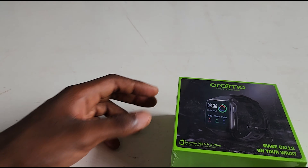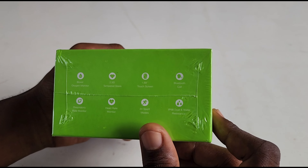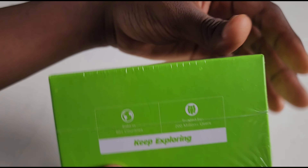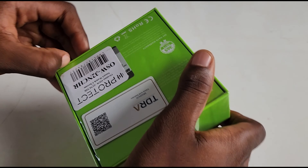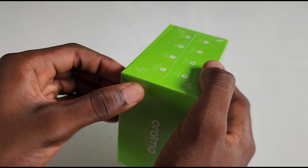Okay guys, so this is the Oraimo Watch Class 2. I have my hands on this device. In today's video we are going to be reviewing this device, checking out the specs, checking out the hardware, anything about the software, and also we are going to be seeing how well this device can perform in this current market of smartwatch technologies. Now let's get straight into the unboxing experience.